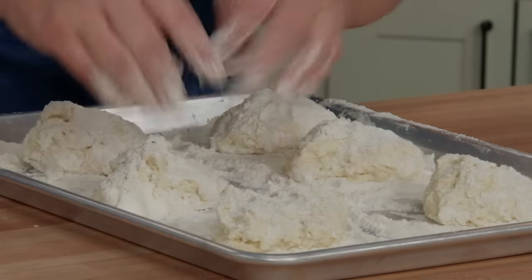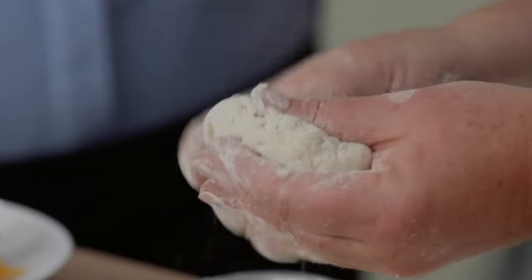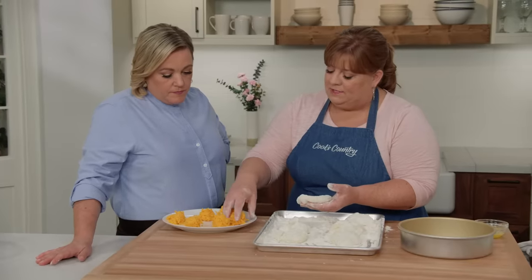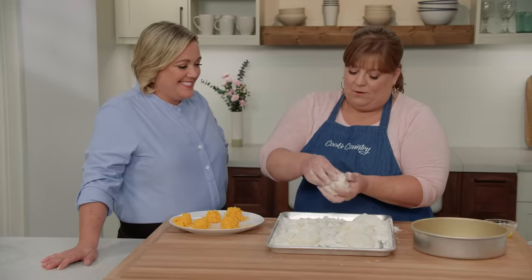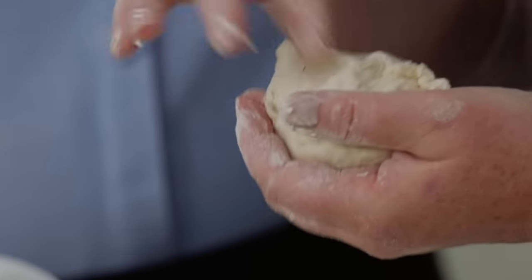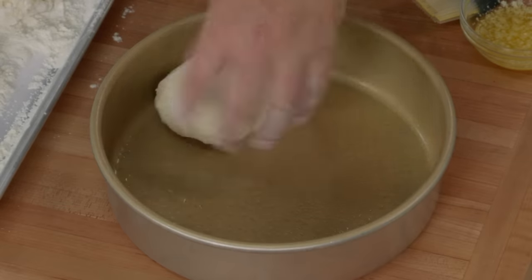With well-floured hands I'll pick up one of the biscuits and just flatten it gently into about a three-and-a-half-inch disc. Now I'll take one of my cheese balls, set it right in the middle, and very gently wrap the edges up around it. The more you work with it you'll expose some wet pieces, so it's okay to add a little flour to keep it from sticking to your hand. Once you've pulled the edges up, just pinch it to seal — you don't want to add too much flour or it'll be harder to pinch. Look it over to make sure there are no bald spots and no cheese showing through. Put it seam side down into a nine-inch light-colored cake pan sprayed with vegetable oil spray.